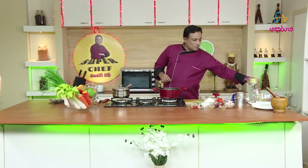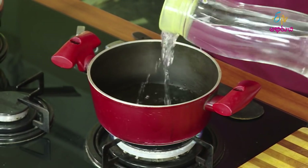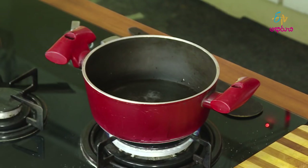But now, we're going to give a mix of some foods. We're going to give it a little bit. Then we'll have to add some goodies. This can be made from the roots.